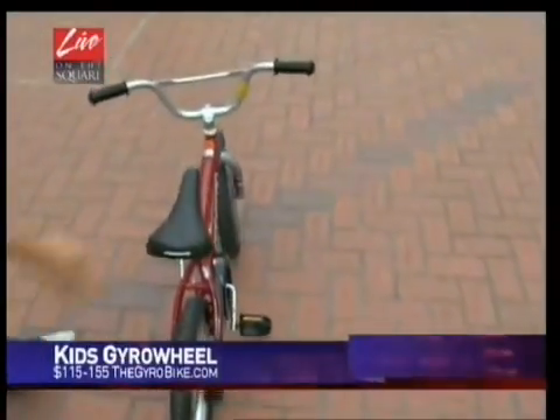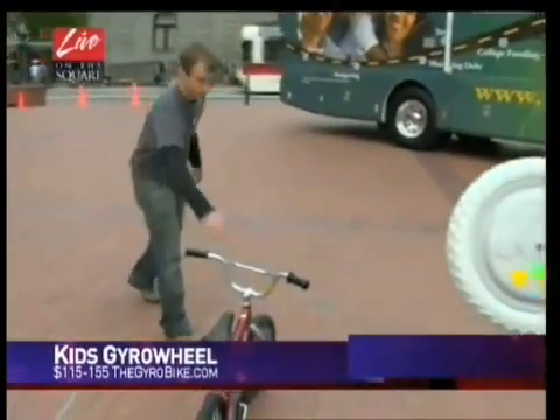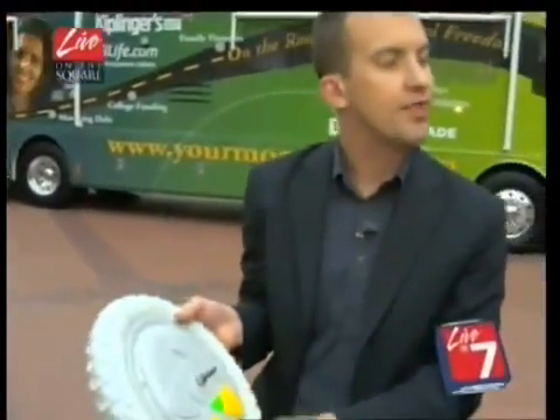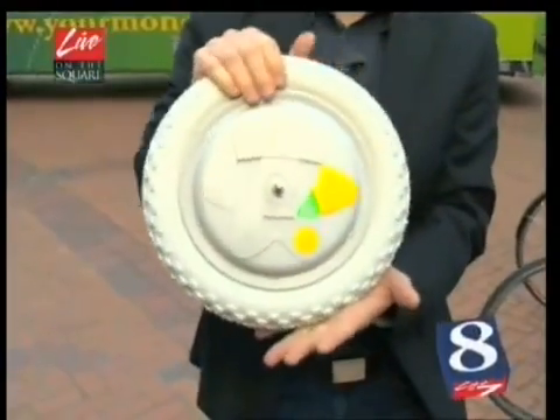As the kids continue to learn, can you turn that gyro stabilization off? That's a great question. It actually has three modes, so you can start with the most stabilization and then gradually decrease it, weaning them off of it.